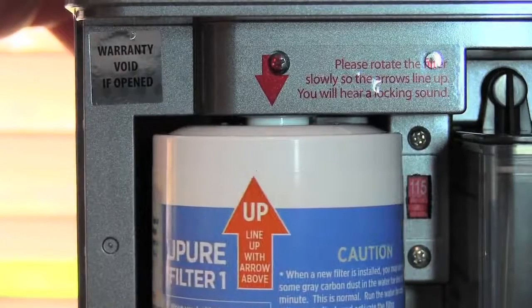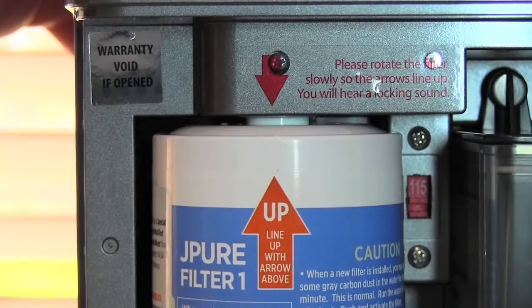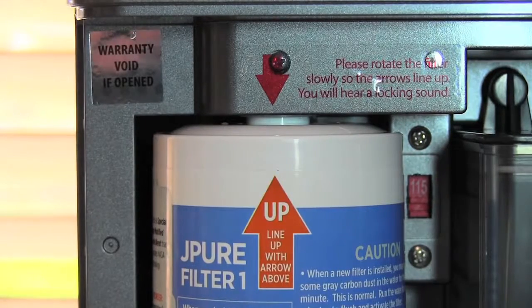Make sure the red arrow on the large filter is lined up with the red arrow on the unit. If they're not, the J-Pure will not work properly and will give you a filter warning.